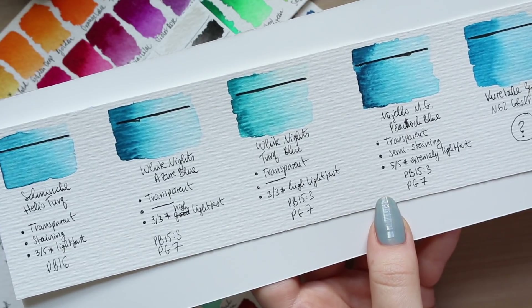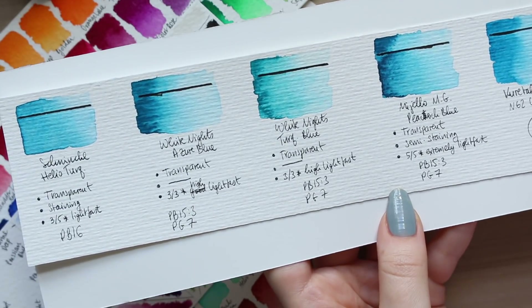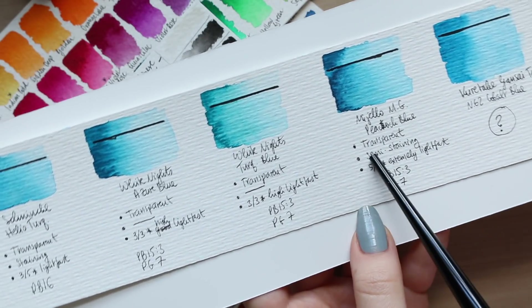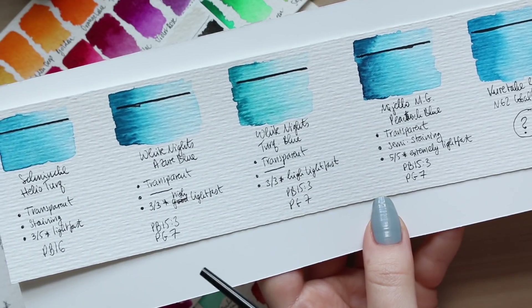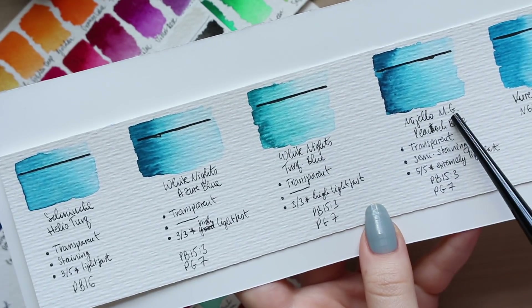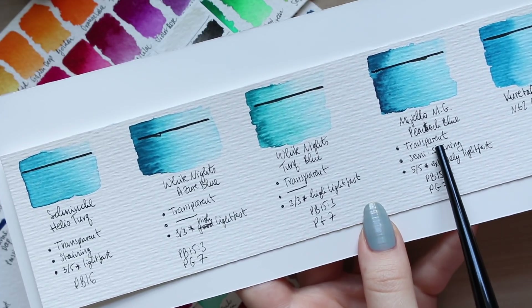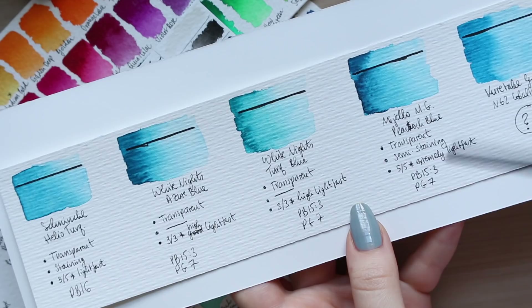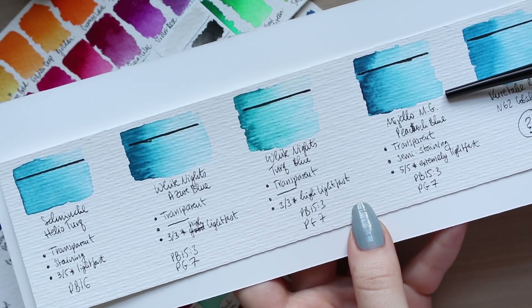What was interesting to discover is that the only single-pigment color is Schmincke's PB16. However, all three of the other watercolors share the exact same pigment combination: PB15:3 (phthalo blue) and PG7 (pigment green). So there's a green pigment in all three of those. They are different colors even so — the Azure Blue is quite similar to Peacock Blue, but Peacock Blue sits on a bluer side. In terms of intensity, all three are equally vibrant.